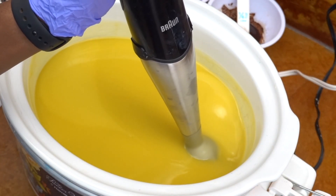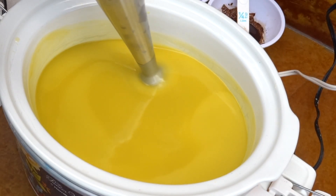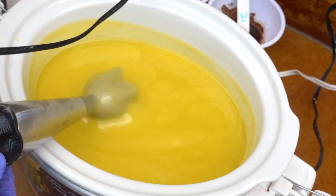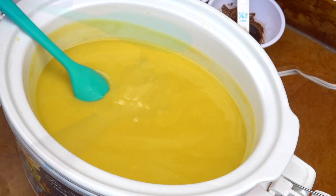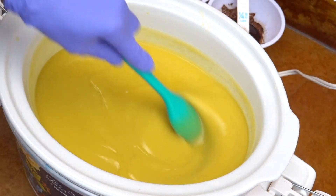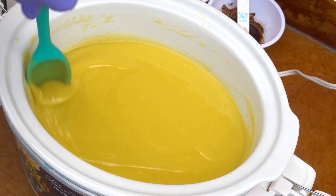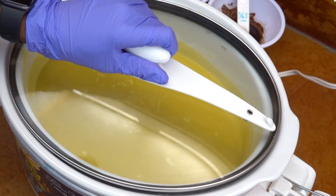We're just about at a nice medium trace. Shortly I'm going to stop stick blending — I do enjoy stick blending the heck out of soap. You can see that as it's pouring onto itself it's a nice medium trace. I'm just showing you the texture here, and then I'm going to go ahead and make sure I clean the sides before I close it to cook.